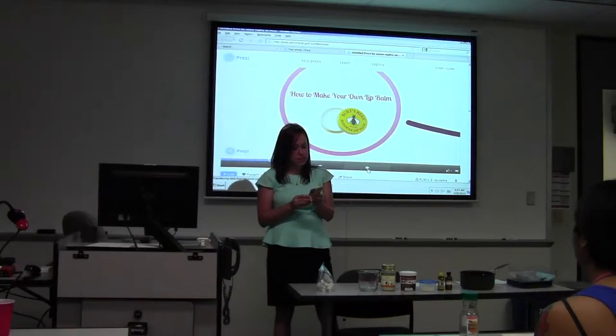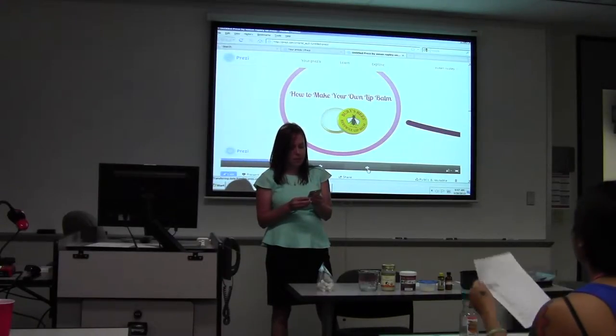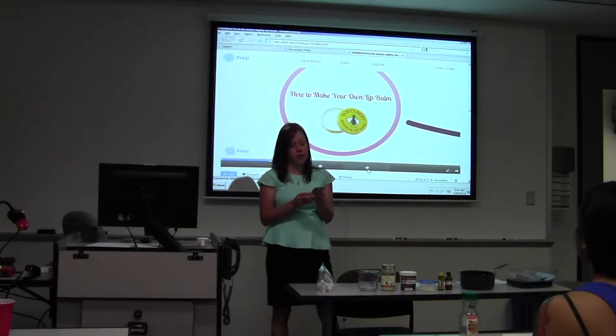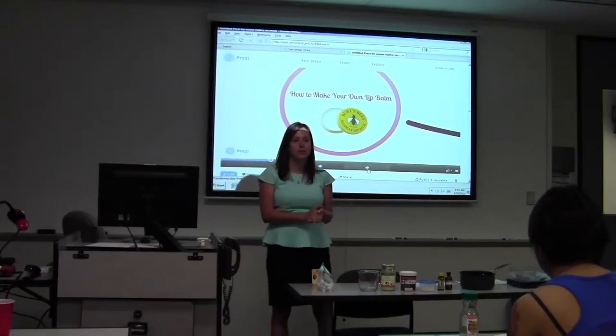Allow me to read the back of this. It says: our signature lip balm formulated with beeswax to naturally help protect lips, antioxidant vitamin E to moisturize, and peppermint oil to soothe. That's what I used in mine.